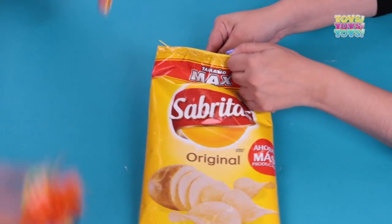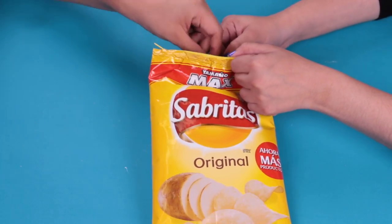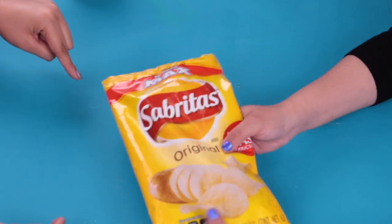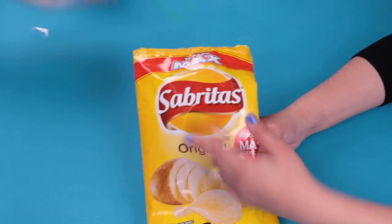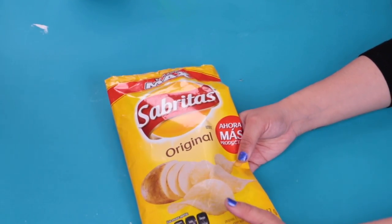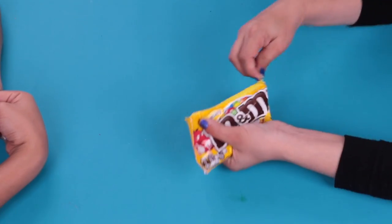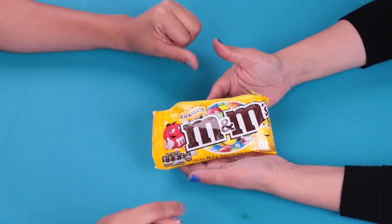Now you can put all your school supplies inside. You can also do some tricks on your classmate or your teacher. It looks great and so adorable. Now we're going to do our next school supply with some candies. Let's see the materials that we need to do this first.